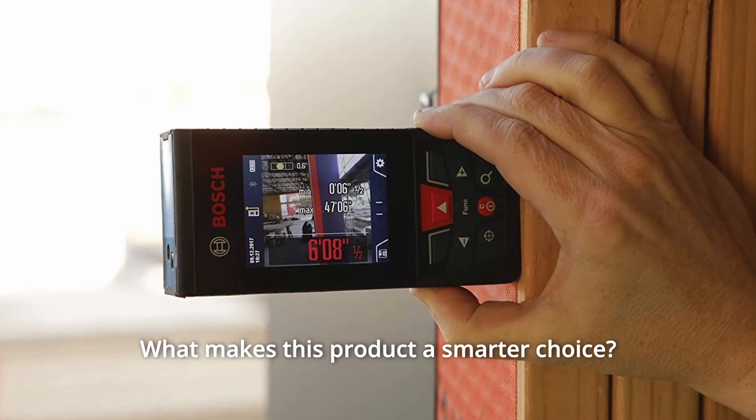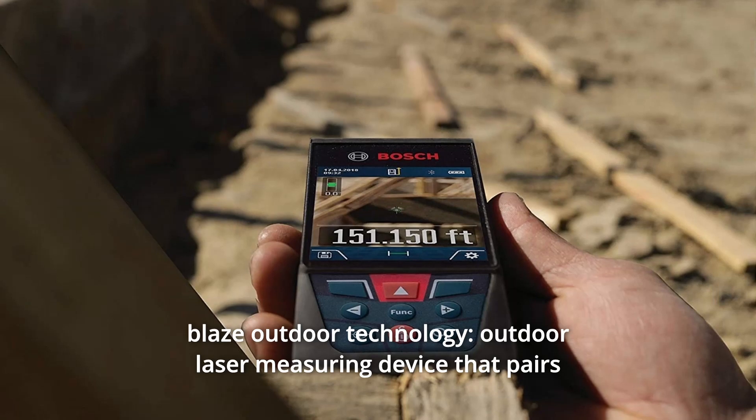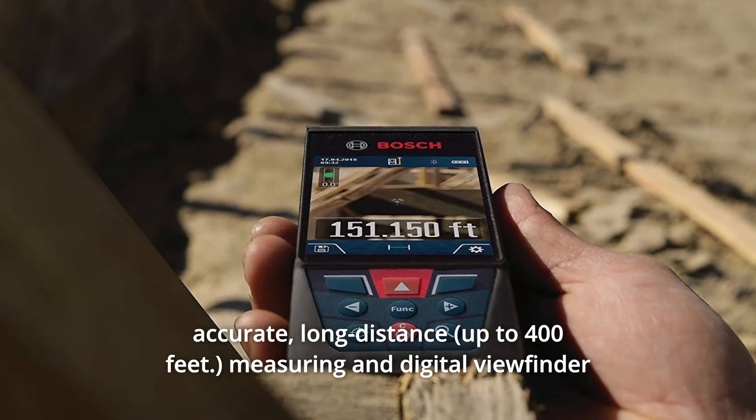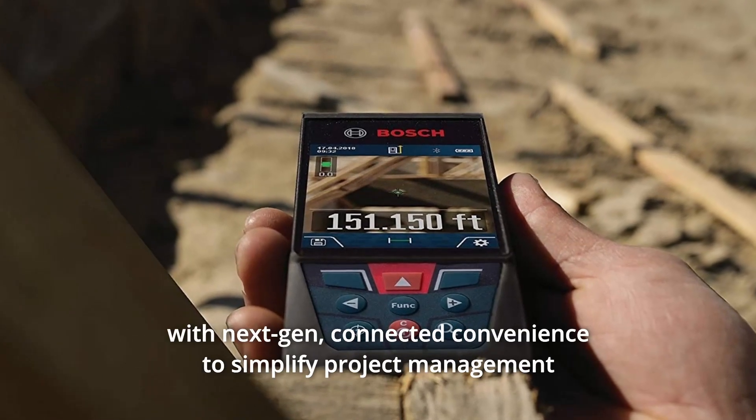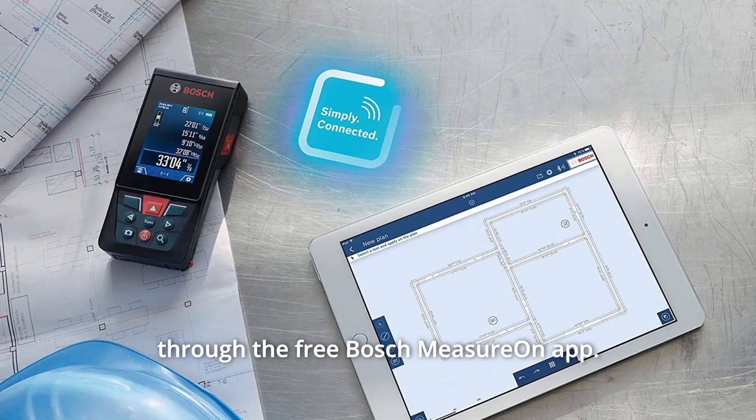What makes this product a smarter choice? Number 1: Blaze Outdoor Technology. An outdoor laser measuring device that pairs accurate, long-distance measuring and digital viewfinder with next-gen connected convenience to simplify project management through the free Bosch MeasureOn app.